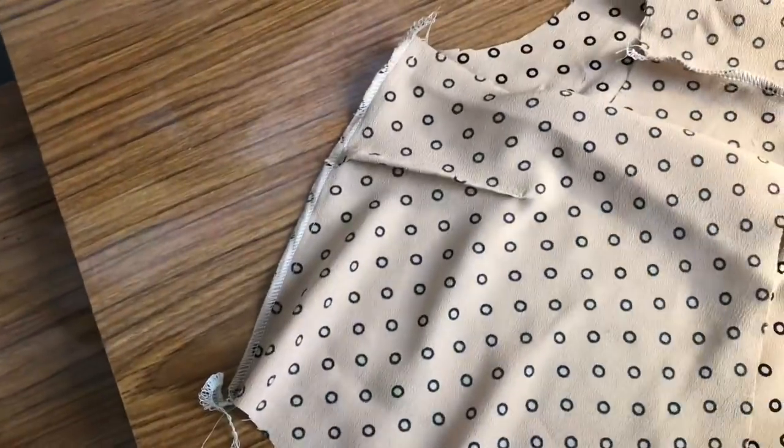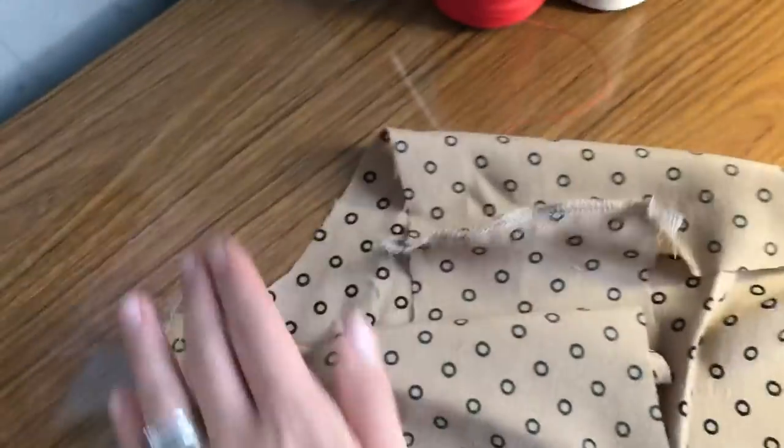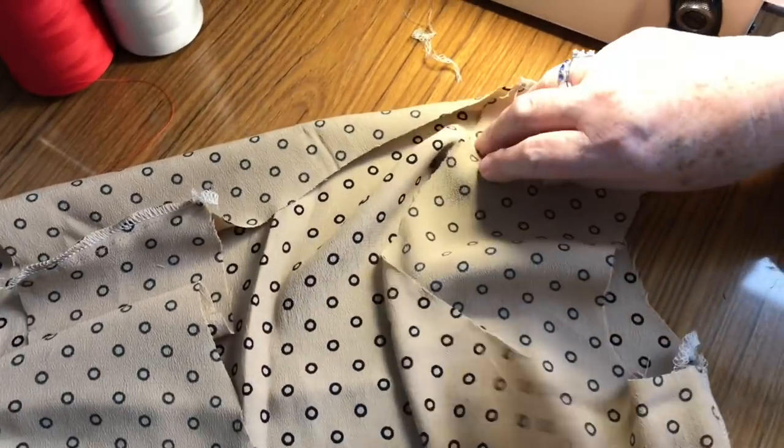Lay it flat so we can have a look. So that's the wearer's left and the wearer's right with the little hole, and then the shoulders.